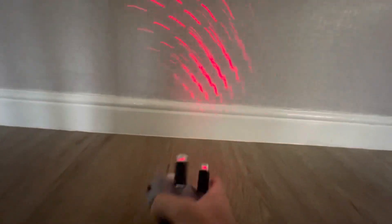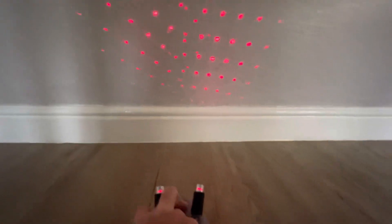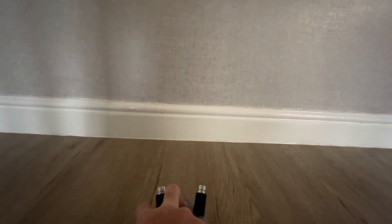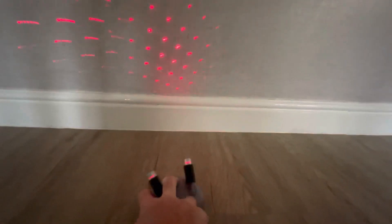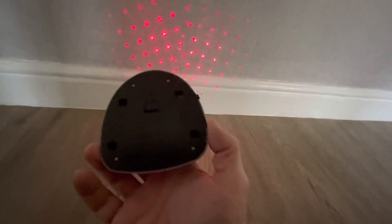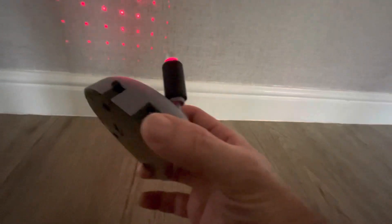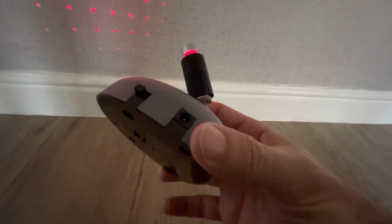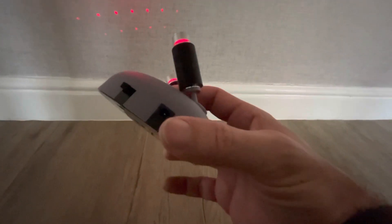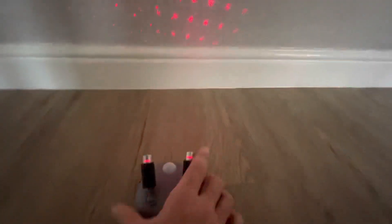The device can be used independently — you can have either one laser on, or you can turn it to dual mode. On the base of the unit there are three triple-A batteries, or it can be powered by a five-volt power source with a positive center pin, which is not included.